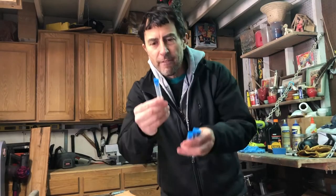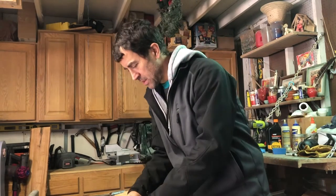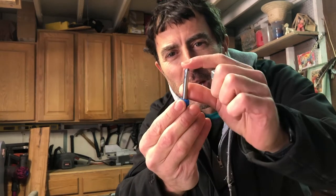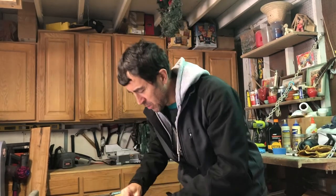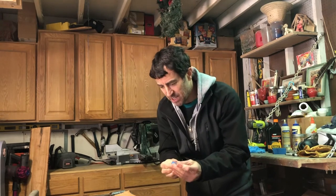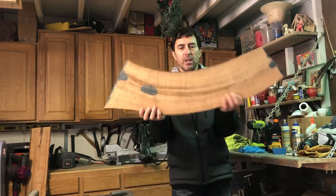All right friends, look at this — we got four different kinds of bits that came here in the mail. Look at that — cool angled router bits all the way up to a very fine pointy detailed one. Never used these before, but watched some videos and gonna get this going.